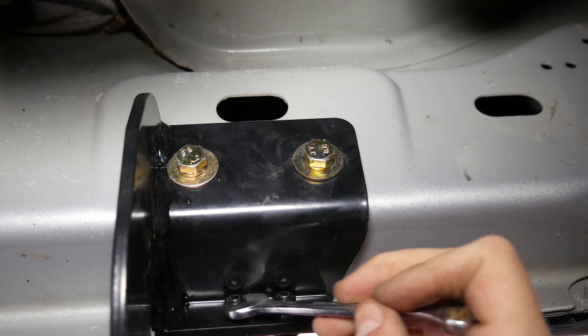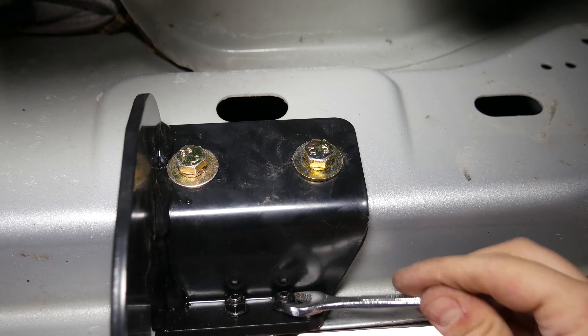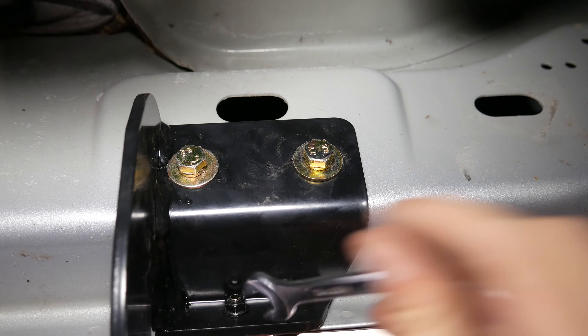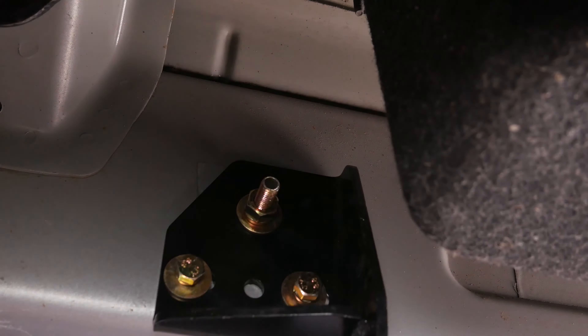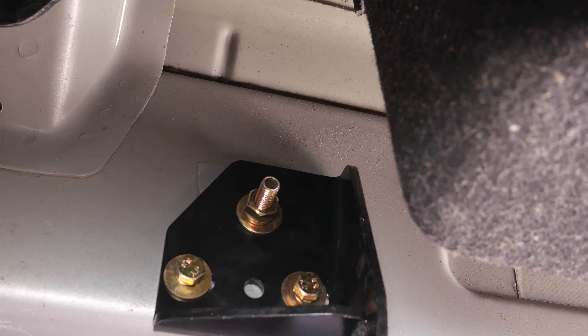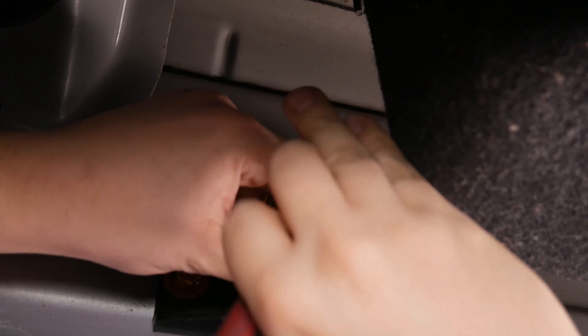Just getting it nice and tight. You should be actually torquing these down with a torque wrench. I've always had success without one, but in the manual itself, it'll tell you the exact torque needed on each of the bolts. Just getting these Allen head bolts nice and tight as well. We'll go ahead and tighten down the remaining five brackets. The top nut is the bigger nut, so it'll take a 17mm. And then the two bottom nuts are 13mm. I like to tighten down the bracket first before I start messing with the riv set — that way when I tighten the riv set down, it is compressing against the frame nice and snug.